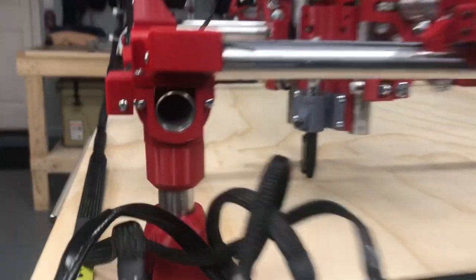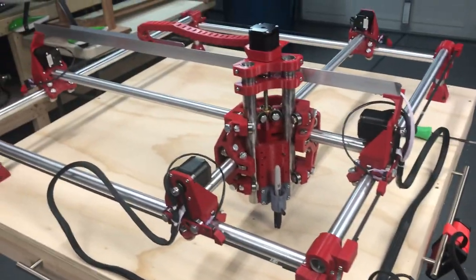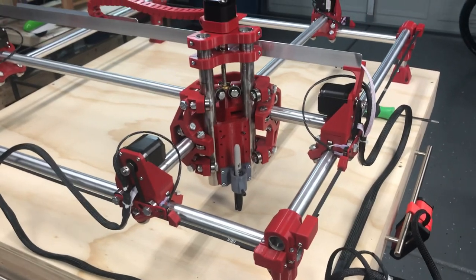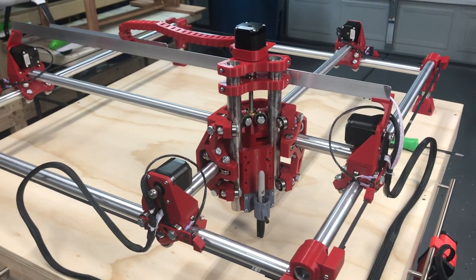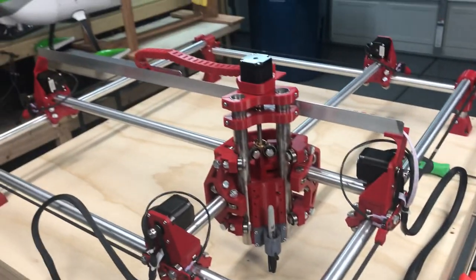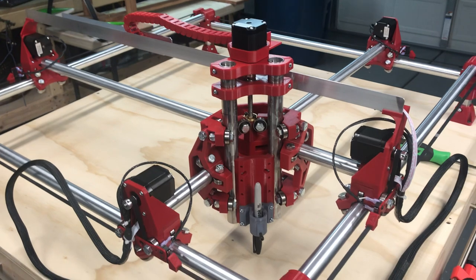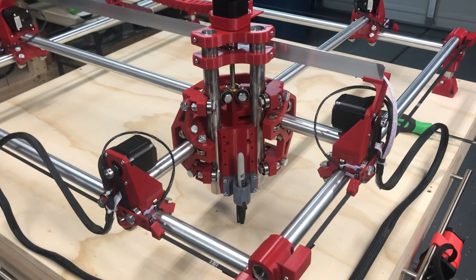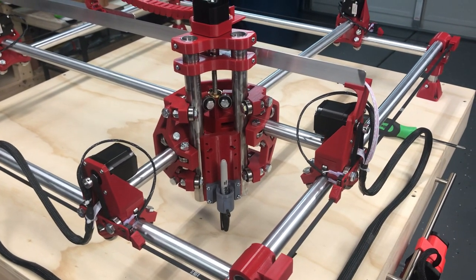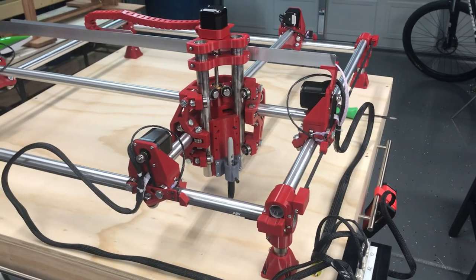We've made some progress. The next thing to do is get some software onto my desktop and figure out how to interface this with software to drive some G-code and maybe start cutting some stuff. So there's the update — MPCNC is moving right along.